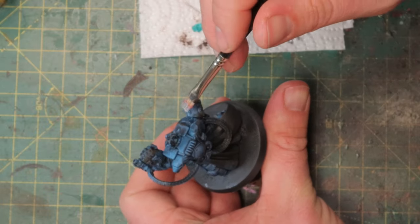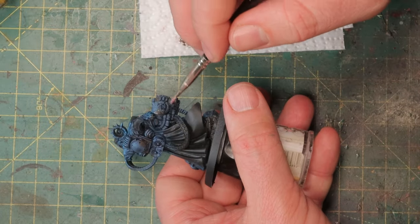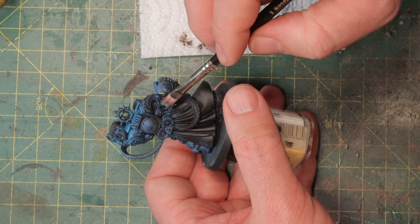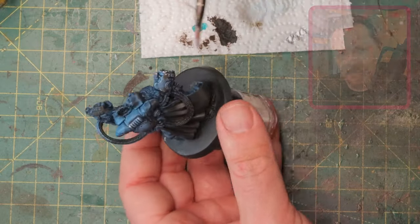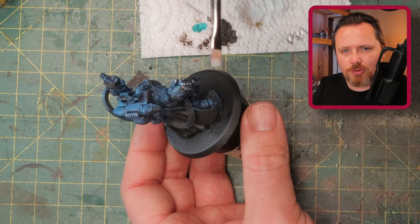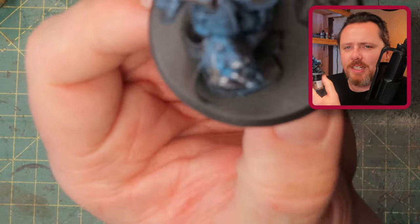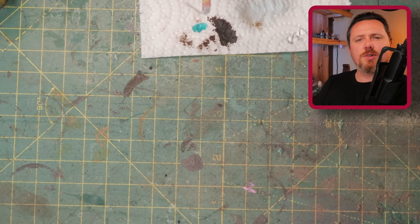Be careful with this — silver is very bright, especially on an Ultramarine when you paint it so dark as I do. You could go for Iron Warriors instead if you want that. But I like the highlights to be very bright because I want it to stand out from a meter away. I'm painting for the tabletop, not for a display case where you study all the details up close. I want it to look cool on the tabletop from a meter away.